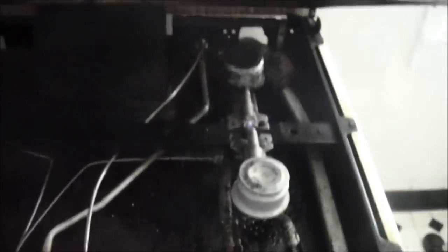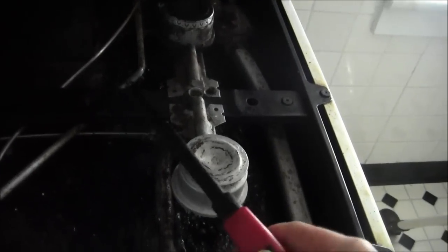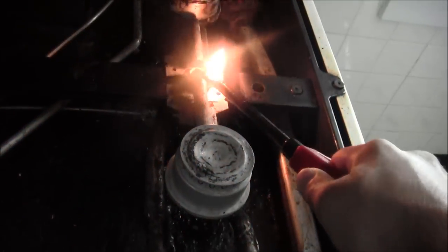If the pilot is out — I'll blow this one out to demonstrate — see, with it out you can see gas coming out. What you do is get your fire starter and light it like that, and now it's lit.